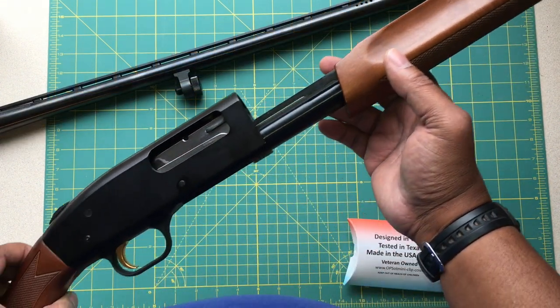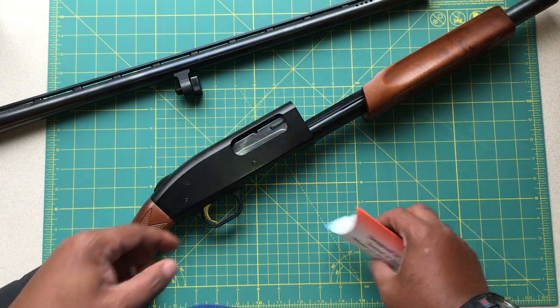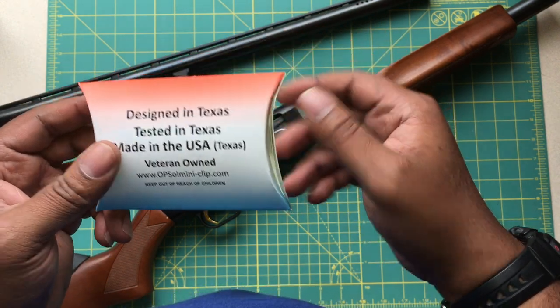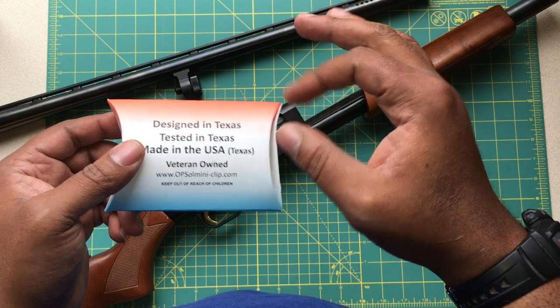What you happen to be looking at here on the table is a Mossberg 500, but this is why we're here — this is the Opsol Mini Clip. It's made by a veteran-owned company. I'm a veteran, so I like to support other veterans as much as I possibly can.